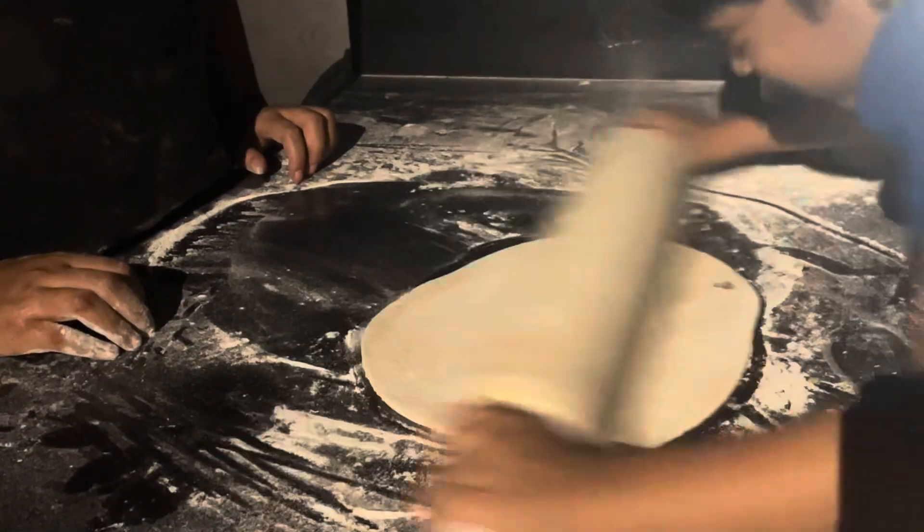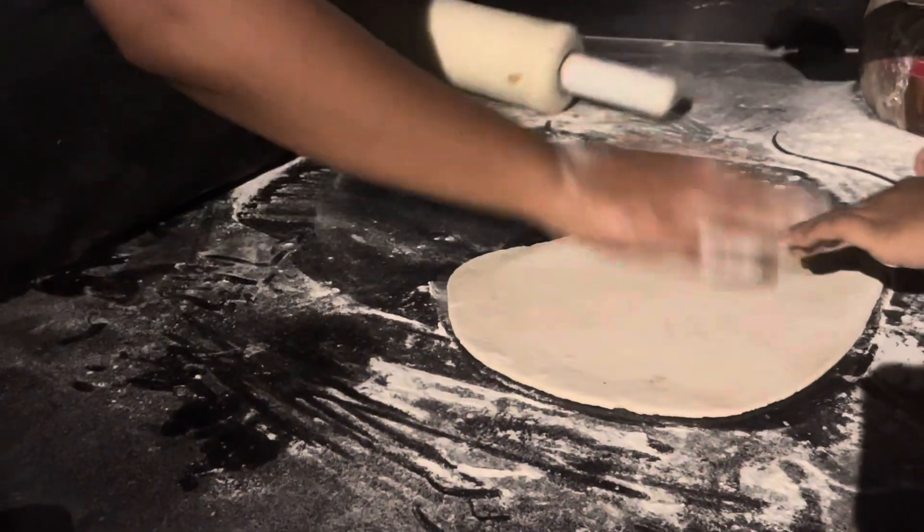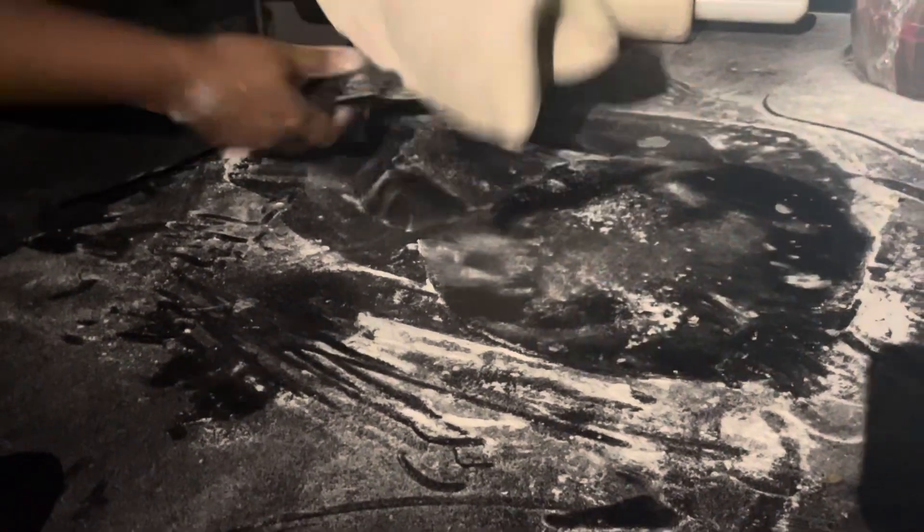Good job, very good. Now you have to turn it. You can make it at home. Very good, let's learn today — you can make it at home.